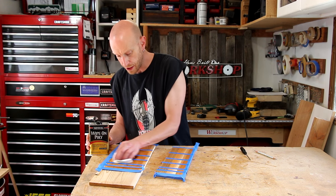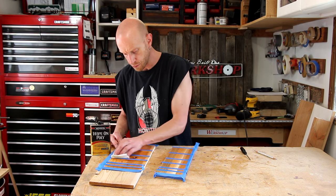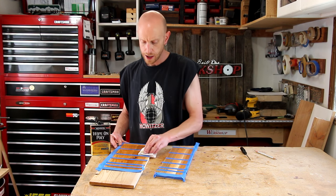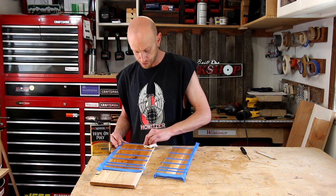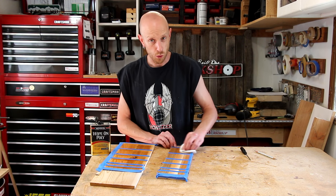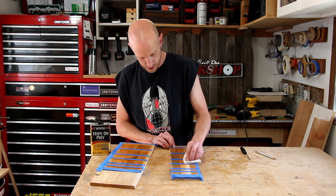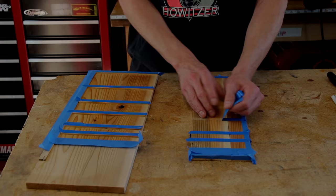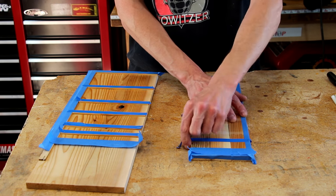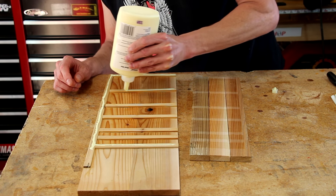One reason I wanted to use polyurethane is that once it's dried and cured, it's going to seal up the wood pretty well. That way, if I put a knife in there after it's been washed and it's got a little bit of moisture still on it, I'm not going to have to worry about it getting the wood wet and causing any ill effects. With this coat of Wipe-On Poly dry, I'll remove the tape and apply some more glue to all the seams and glue it up.